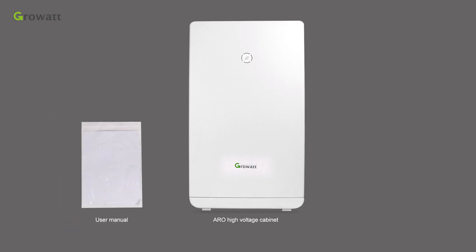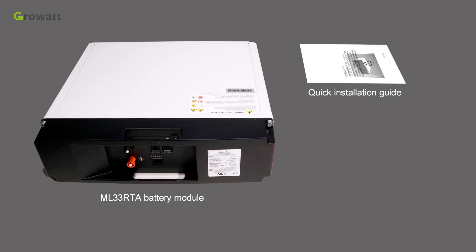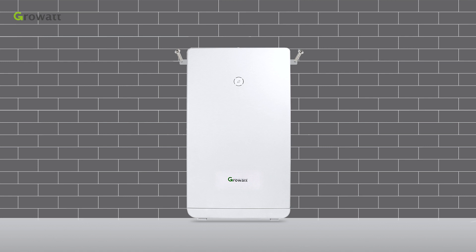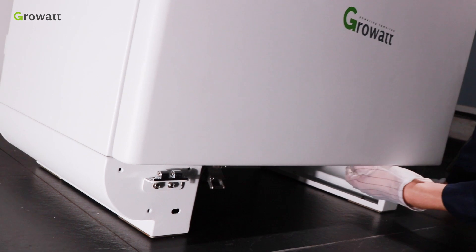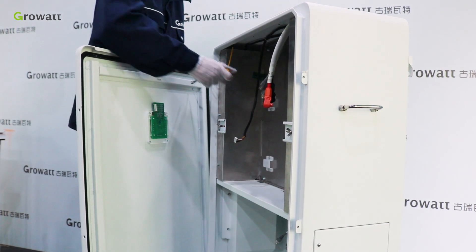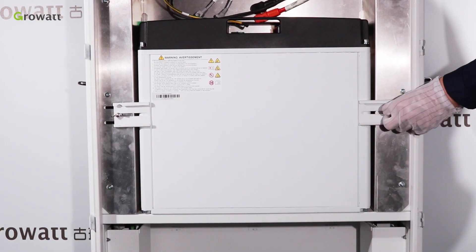Unpack the ARO high-voltage battery cabinet and the ML33 RTA battery module packages. Fix the cabinet on the wall through the mounting bracket on the back, in order to ensure the machine runs normally and is easy to operate. Please provide adequate space for the ARO high-voltage battery cabinet. Remove the bottom cover, turn on the bottom hasp, and loosen the screws on the front cover. Remove the front cover carefully when fully open — the ground wire and LED communication line are both connected to the cover, so please remove them.